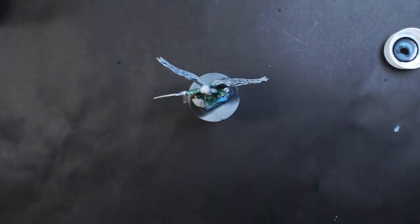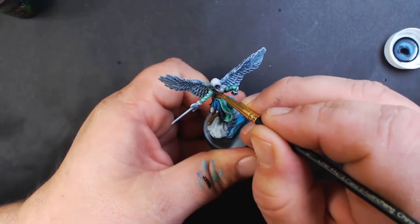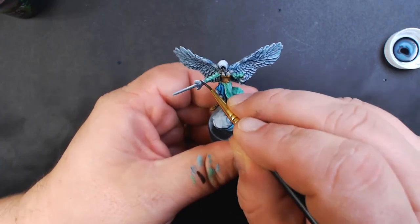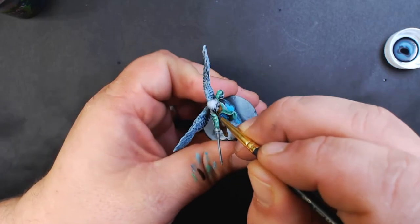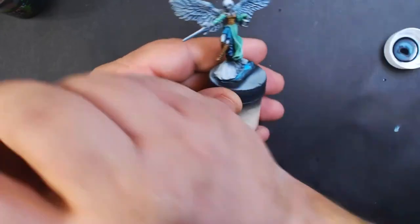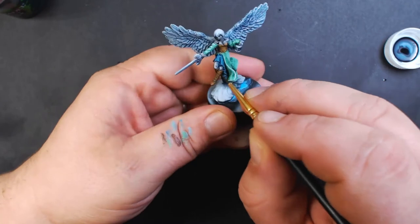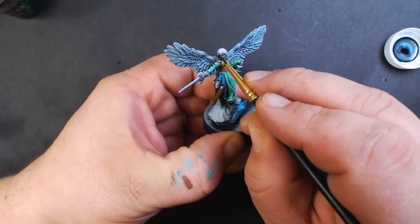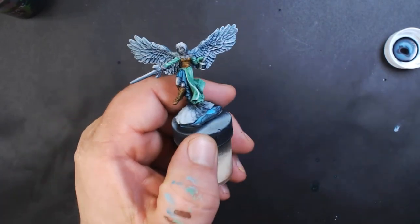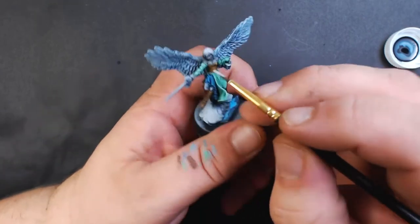Now we're going to coat all the flesh with Citadel Nuln Oil. Try to be really careful not to get this on any of the other parts. Then back to our Misty Gray to re-highlight.